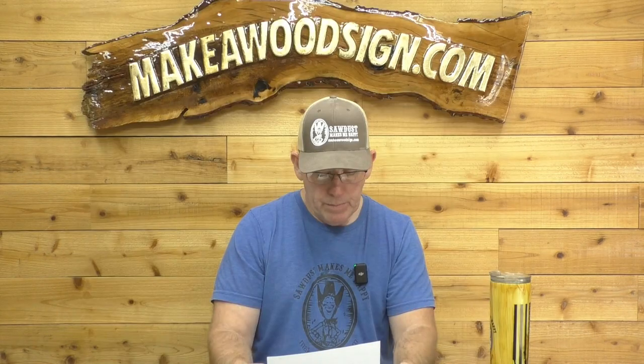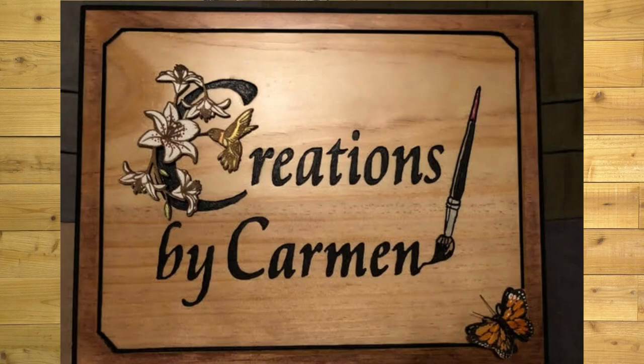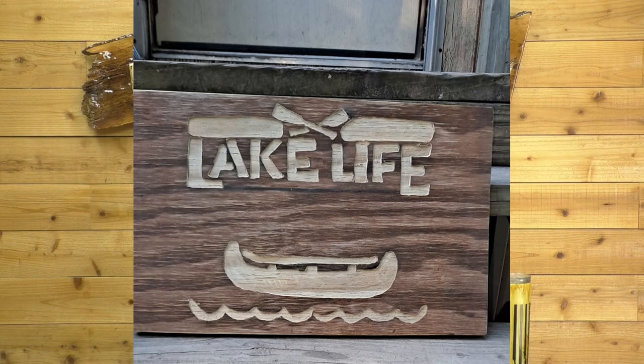Next, we have Joseph Ortiz. This is his second sign ever, made for his sister who is an art teacher and sells her art. Fantastic. I love the stain around the edge — I think it gives it a really great frame, and you've definitely got some great color there. For a second sign, that's amazing. Great job, Joseph. Next, we have Alan Smith. His very first sign — lake life. I love it. Looks like it wasn't that easy to carve either; that looks like oak or definitely a hardwood. Great job, especially for your first one, Alan.